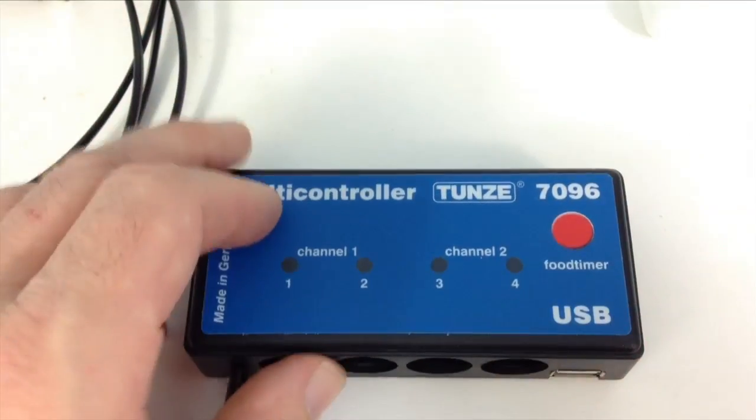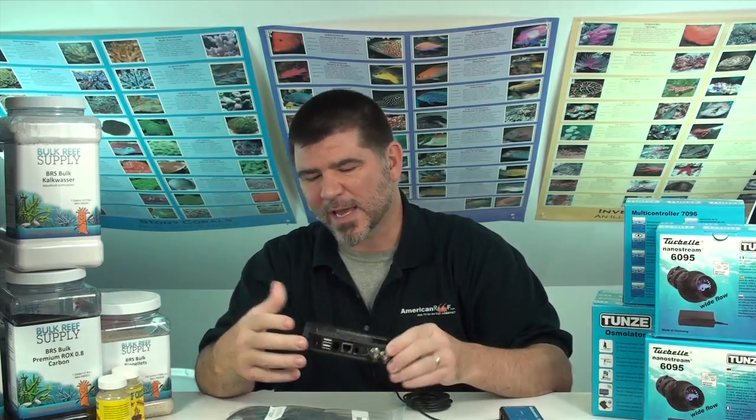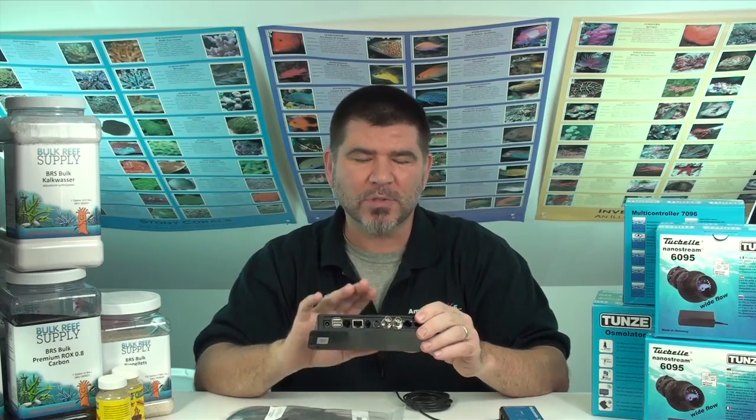Why do we even want to hook a Turbelli up to an Apex? For those of you who maybe have the 7096 controller and are looking to expand that automation a bit, Apex is your next logical choice. The other reason is there are a lot of us out there who already have invested money into an Apex — so why not use that Apex to control your pumps?